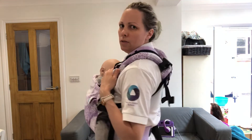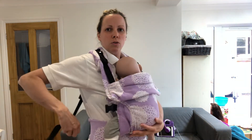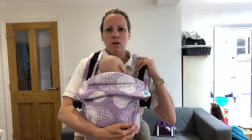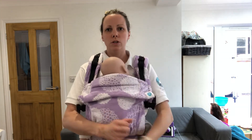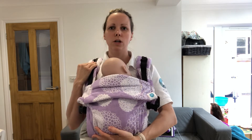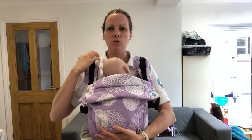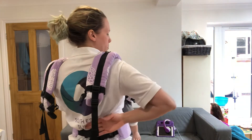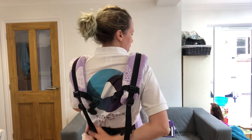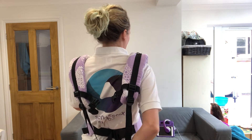Before you clip your straps in, you're going to place them onto the center of your shoulder — towards the more bony part of your shoulder — so they're not really close to your neck. Keeping one hand on baby, you'll come round behind you, keeping close to your body, and reach for the opposite strap.